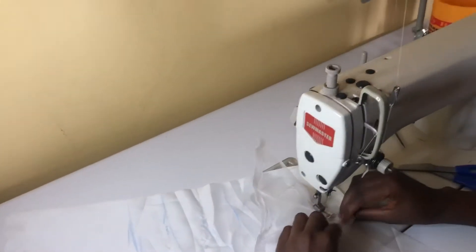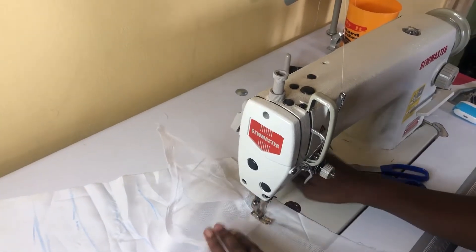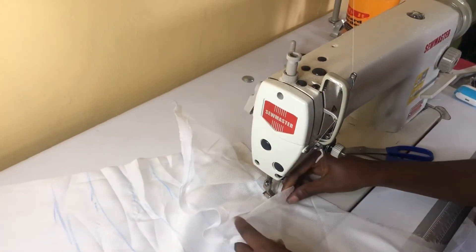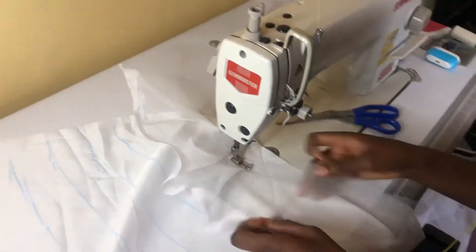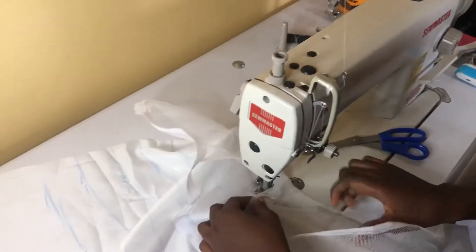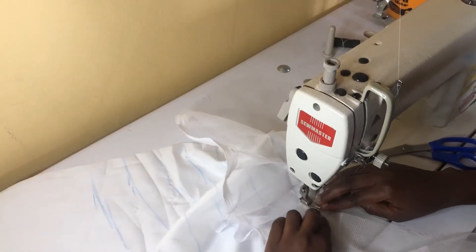I'm starting from the first line — as you can see, I didn't start from this edge because that's where I'm going to be attaching it to the dress. I'm starting from the first line I made. I'm going to keep doing this until I gather all of the hard nets on the lines. When I'm done I'll come back and show you guys.